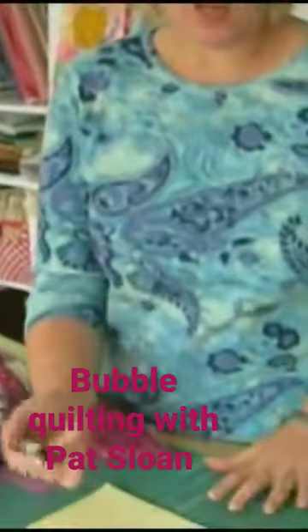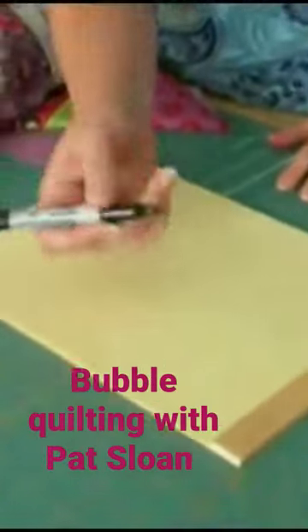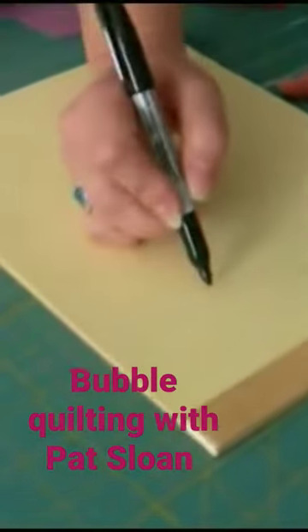I want to show you how I do the bubbles on my quilt. So let's go down here to the paper and try this on paper. Use your pen as if it's the needle.